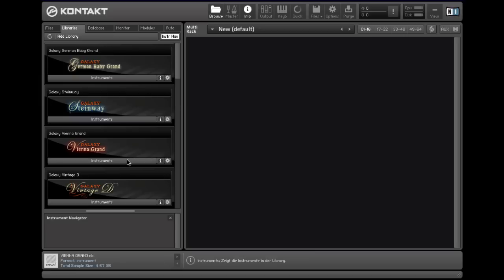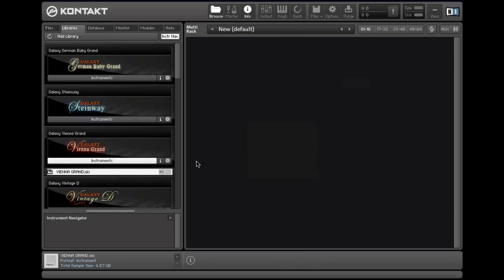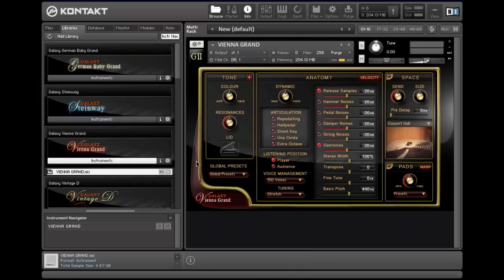So let's go with the Vienna Grand. Now I'm going to show you how to create the sound of a classical recording of a concert grand in a concert hall. We've recorded all these pianos with a variety of microphones including room mics, but we've kept the sound pretty direct so it's more flexible. With classical recordings you have more ambience and it's more diffuse than it is with jazz or pop recordings.